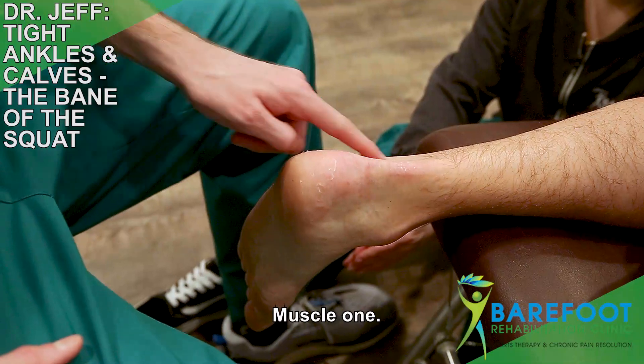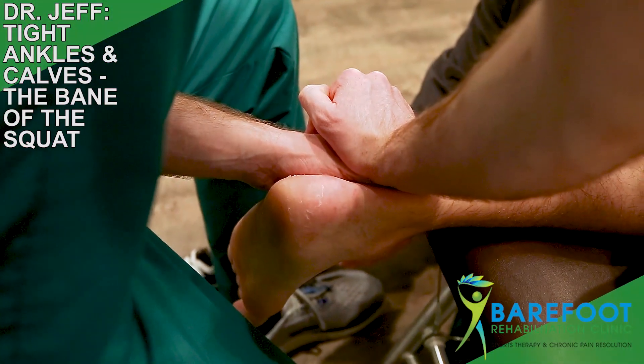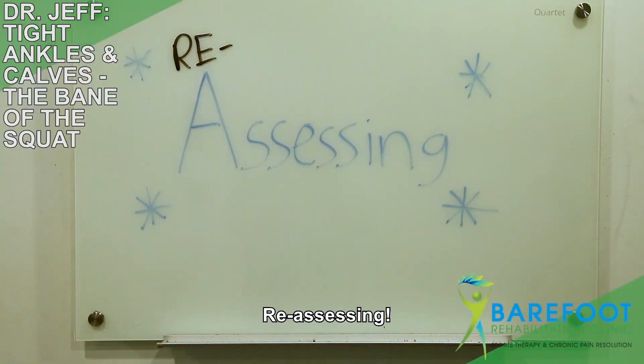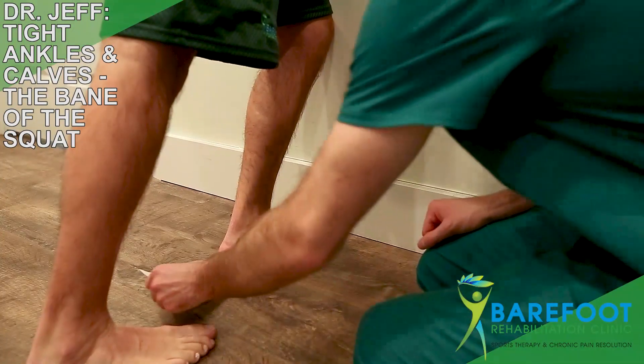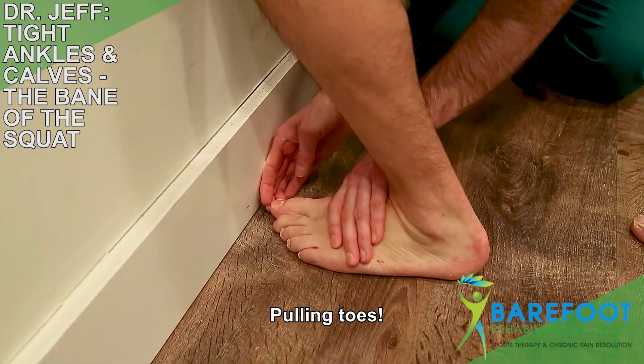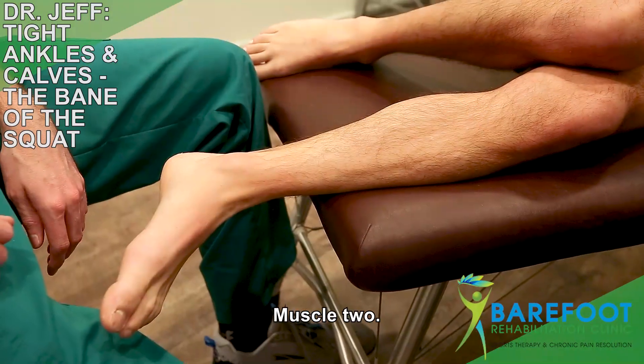Rehabbing. Muscle one. Reassessing. Better. Pulling toes. I can't do it. Muscle two.